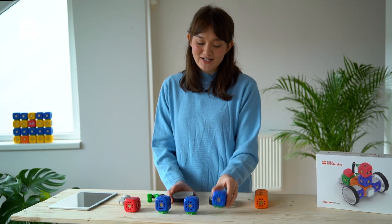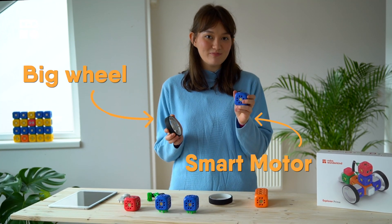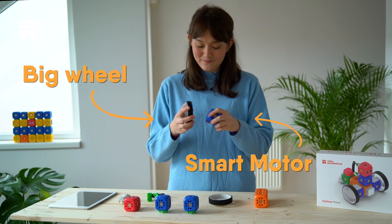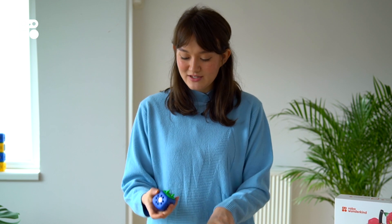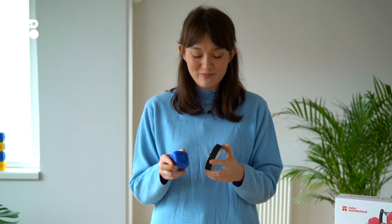Next we're going to start by putting together the big wheels onto the smart motor so that our dog can move. It's important to make sure that your wheel is fastened onto the little round axle part of the smart motor block.